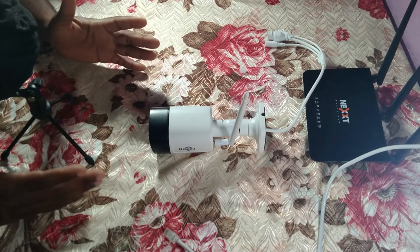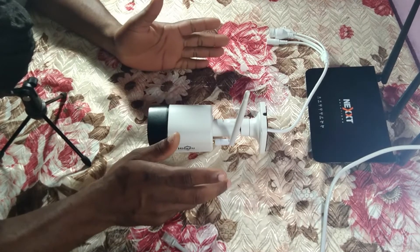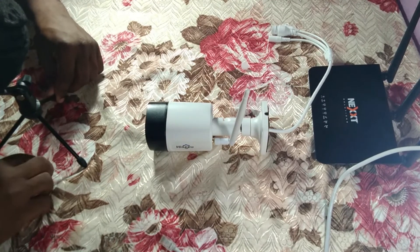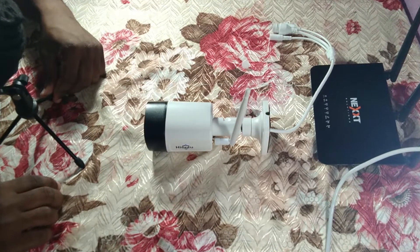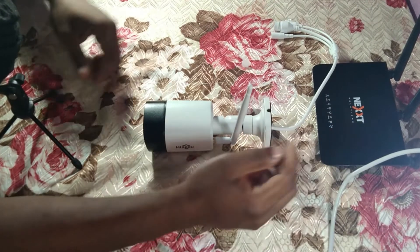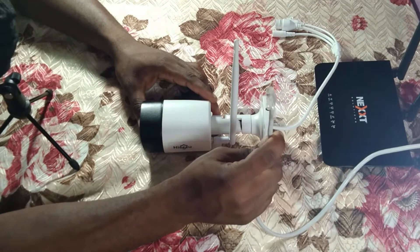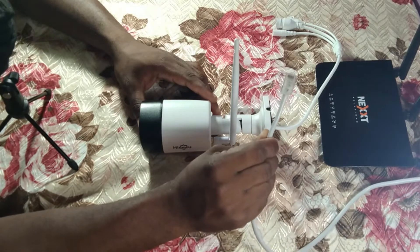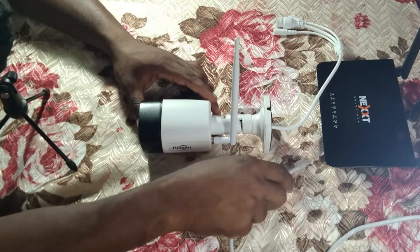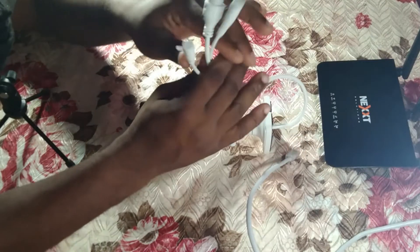Right in front of me I have an IP camera. This IP camera uses a memory card. Tonight I'm going to show you the two ways to connect your IP camera to the internet: the Wi-Fi method, and the LAN method, meaning we use a cable from our modem to connect the camera so we can access it on our phone.